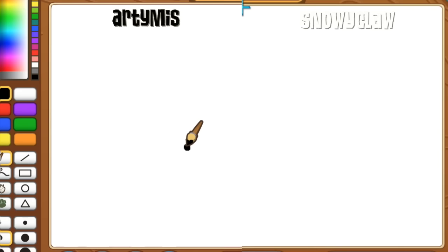I use an Intuos Pro Wacom tablet, and Artemis uses the same thing! There are actually some pretty inexpensive models out there if you ever want to try one. It's a lot easier than using a mouse pad.